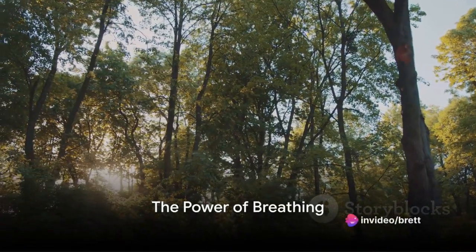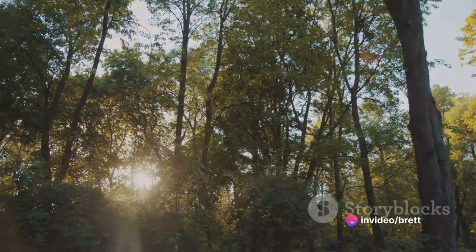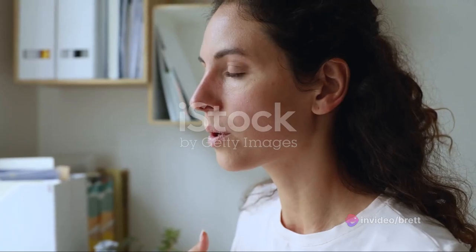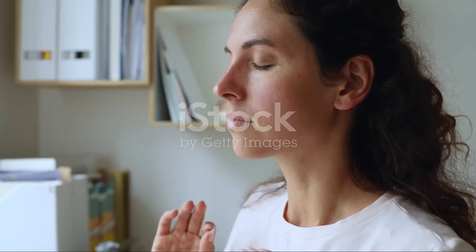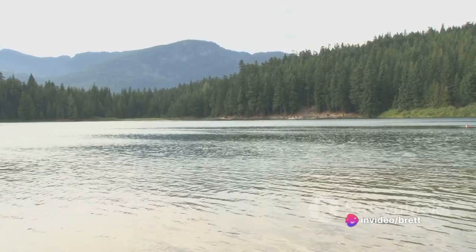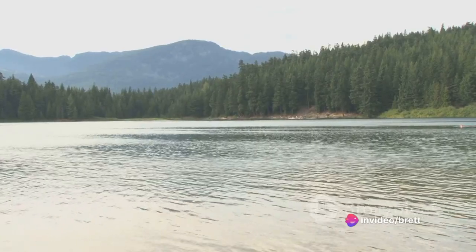Ever wondered why stress seems to have such a stronghold over your daily life? It's an intriguing question, isn't it? The answer lies, in part, with the way we breathe. Yes, breathing — an act so fundamentally human, we rarely give it a second thought. Yet it holds the key to managing stress and promoting relaxation. Let's explore this further.